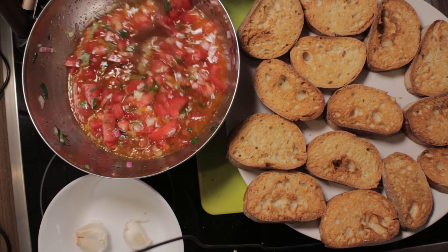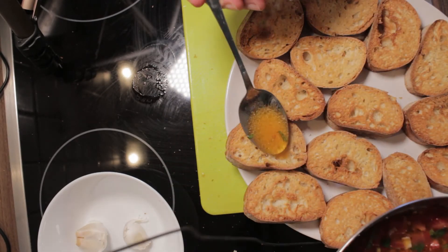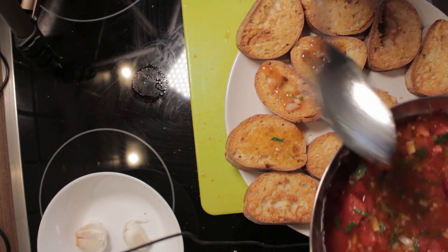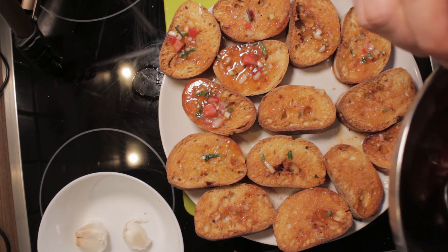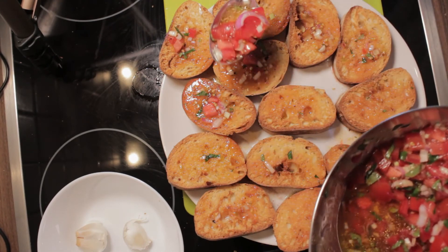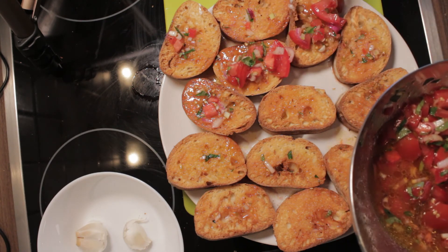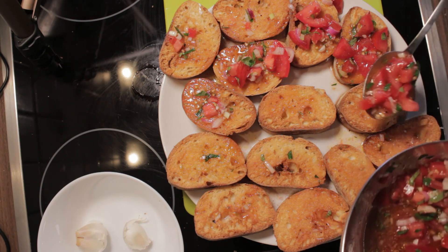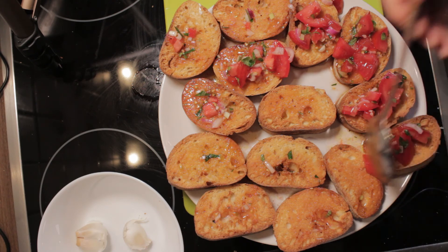Now for the last step: we have our bread and our topping. We start by taking only the juice — the liquid — and putting it on top of the bruschetta first. After putting the juice on all the bread pieces, we continue with the tomatoes. We take a little bit of tomato and a little bit of juice and put it on top. Nothing too fancy — remember, we're talking about a very rustic, poor man's food. They didn't have time to make it too fancy.